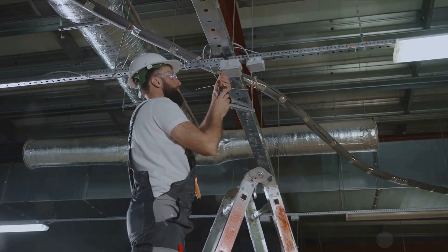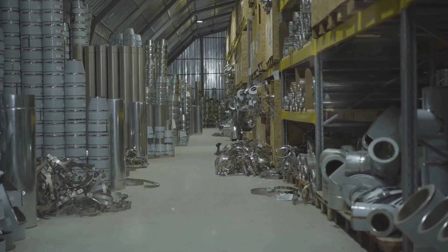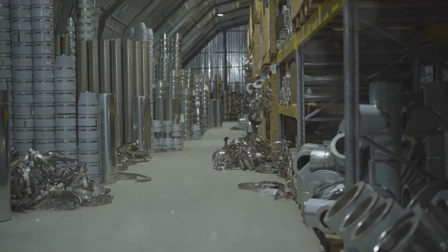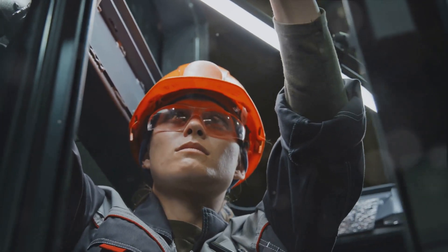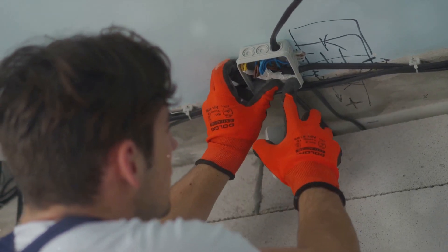Remember, the importance of proper EMT conduit installation cannot be overstated. It ensures the smooth flow of data, protects the cables, and enhances safety in your warehouse. So next time you're working on a low-voltage data cabling project, give these steps a try. You might be surprised at how much of a difference proper installation makes.